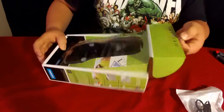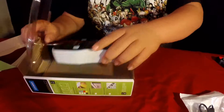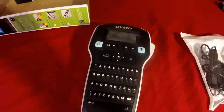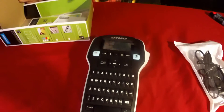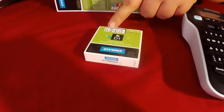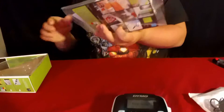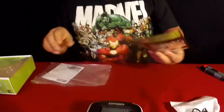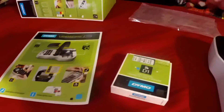Okay, so now just a little sticker underneath opens up like that. There we have the label printer. It comes with a starter — that one's only 10 feet — and then it comes with just your quick start guide and then your usual manual.